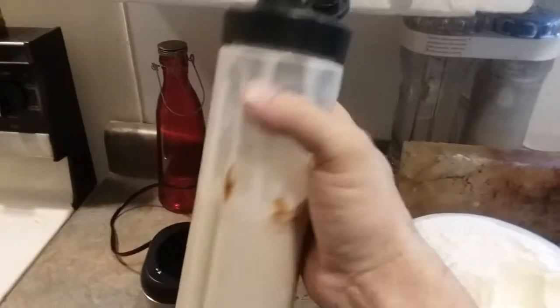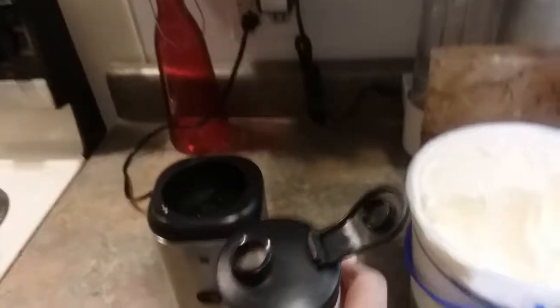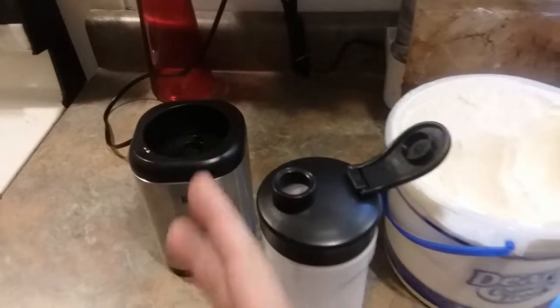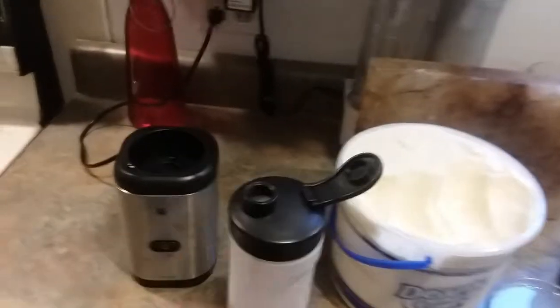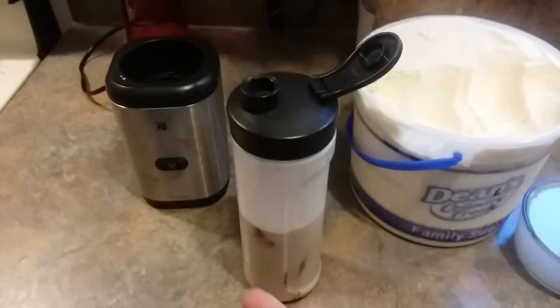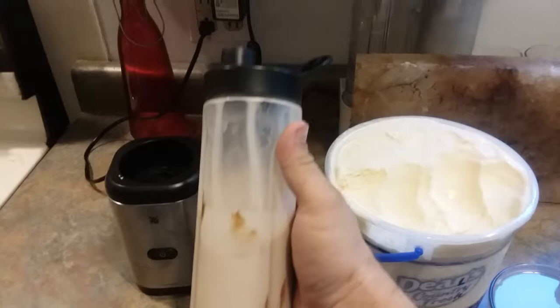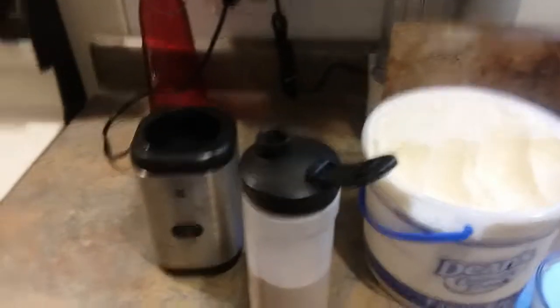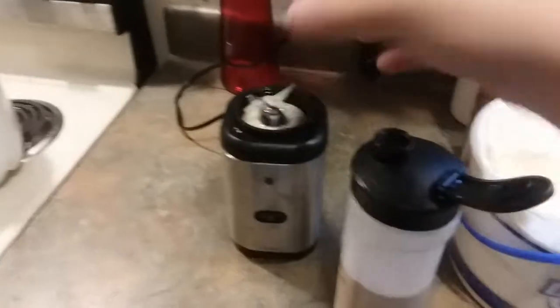Here we go — we got a chocolate milkshake! Pretty cool, works nice, real simple. There are others out there like the Bullet blenders and whatever, but this works nicely. The fact that it has everything all in one — about 20 ounces — you can keep it all together.